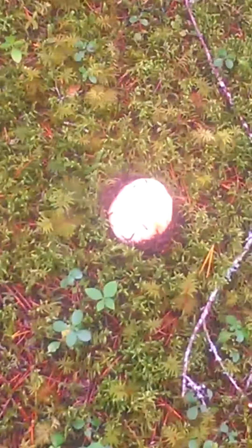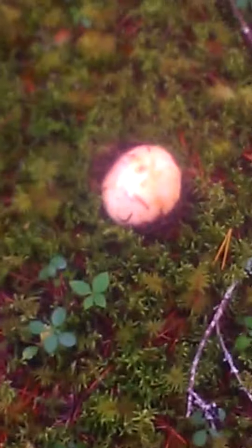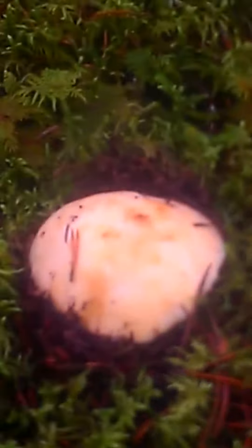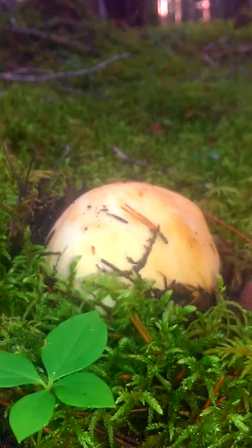Here we are. We found a pine mushroom. Now this little lesson that I'm about to give everybody is pine mushroom picking 101. Now if you've never picked before, or even if you have, maybe you should pay attention. And look at this.